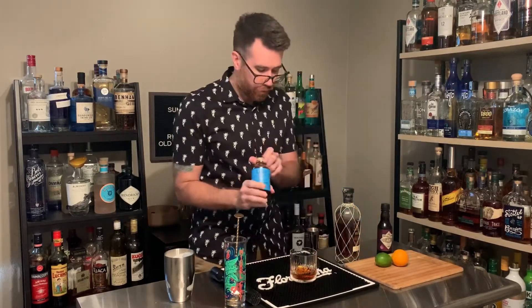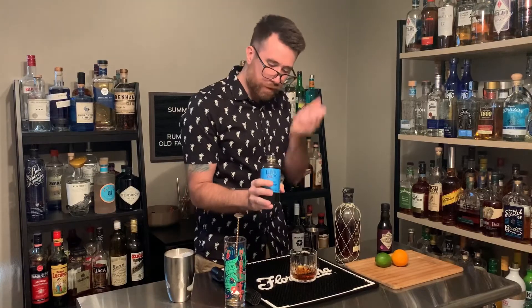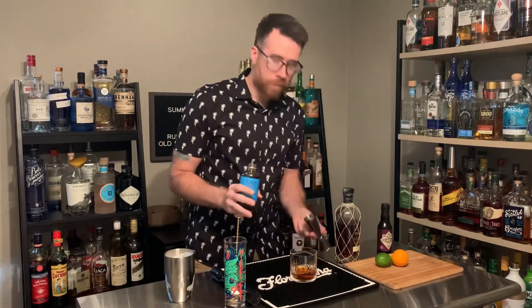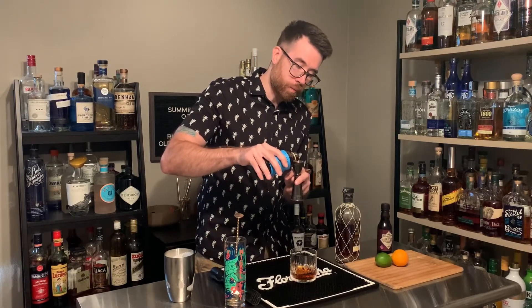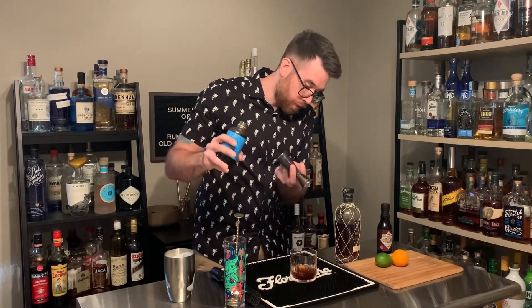Half ounce of our Demerara syrup — I bought this at the store from Liber & Co., but you can make your own using two parts Demerara sugar to one part water, and boil that for a little bit until you make a syrup.